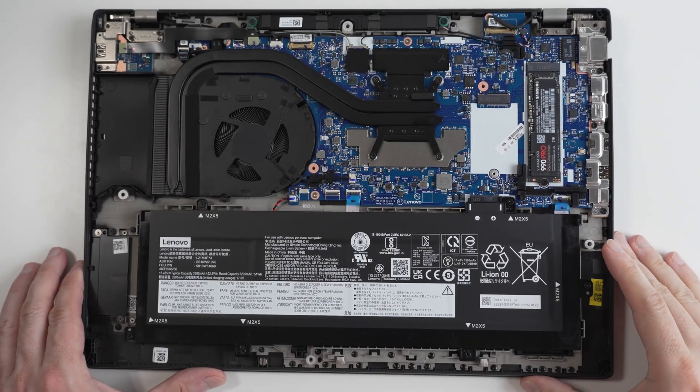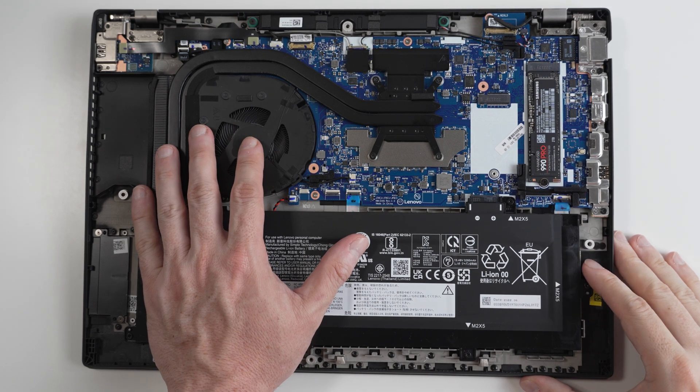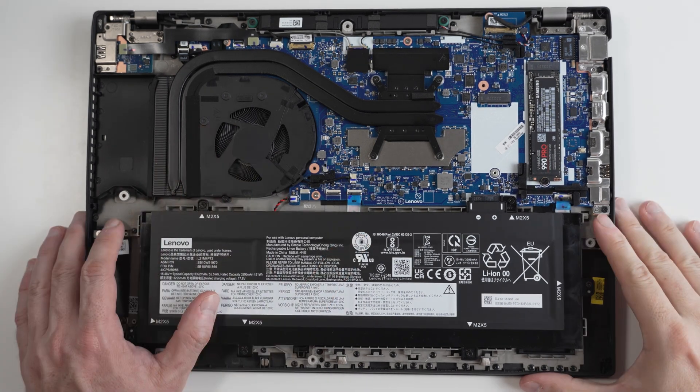Now that we have installed the drive, the last step is to put the back plate back on and reinstall Windows. In this case, I'm going to be installing Windows 10. This laptop does ship from the factory with Windows 11 Pro; however, I'm not a fan of Windows 11, so for now I am sticking with Windows 10.